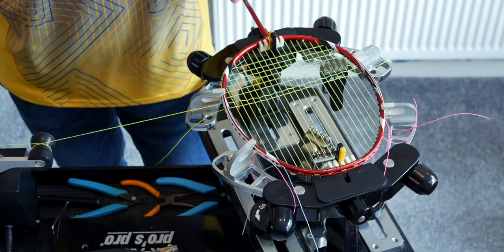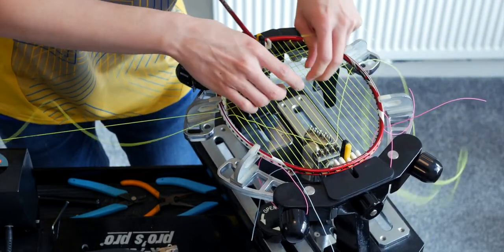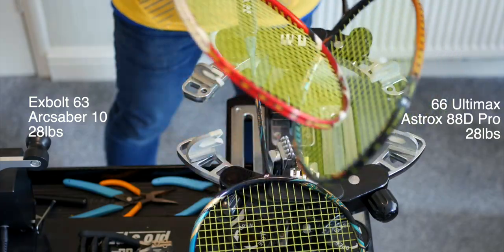During stringing, the string is pretty nice to work with — it doesn't kink or knot on itself too much when being pulled, so very good all around. Here's what it sounds like after stringing.